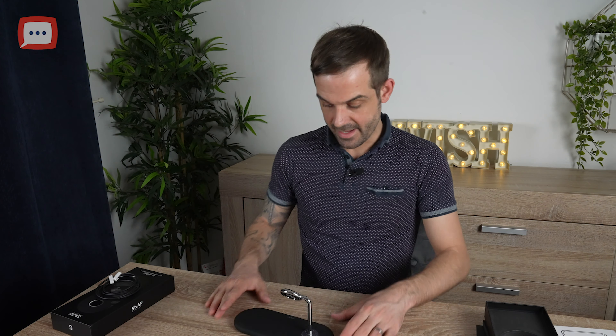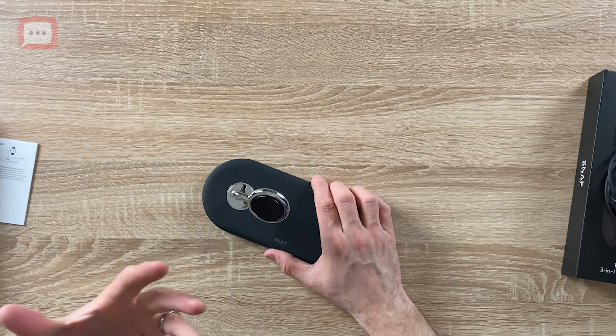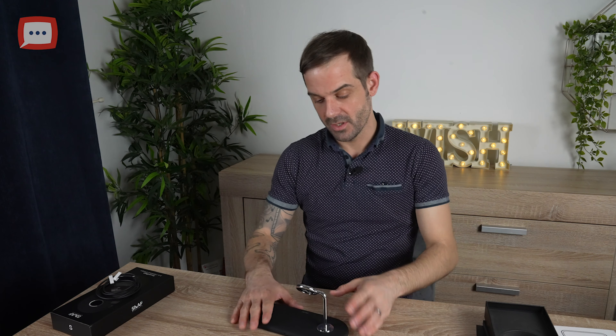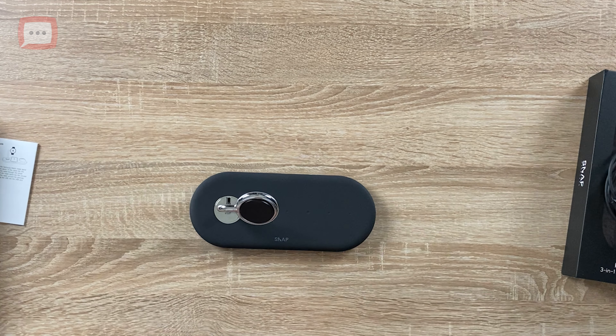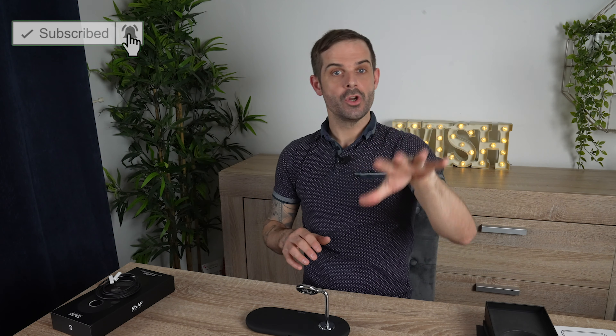The watch stand looks an absolute beast once it's all together. If you were worried about the amount of items you can charge on this, never fear — there are some safety aspects built into the power base: overheating protection, overcharge protection, over-voltage protection, over-current protection, and short circuit protection. With all those safety features built in, it's really reassuring that your devices are not going to overheat or suffer any damage.